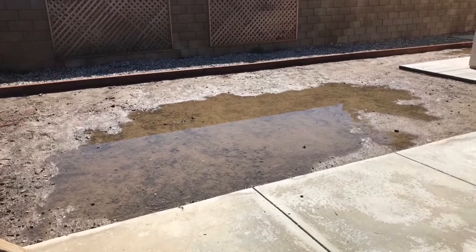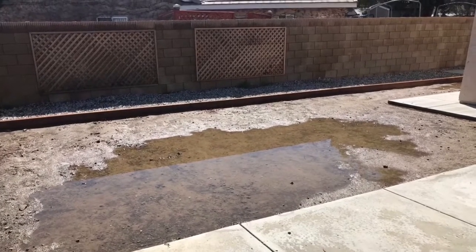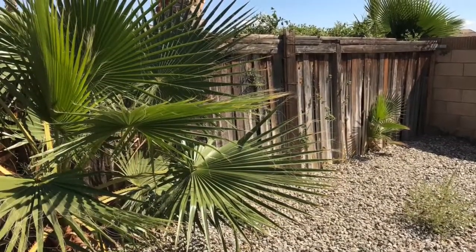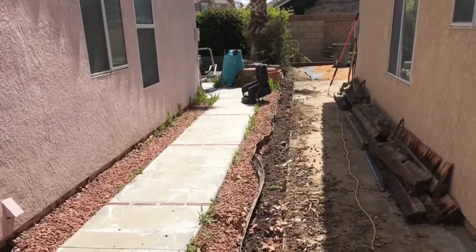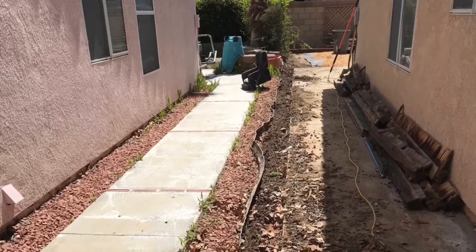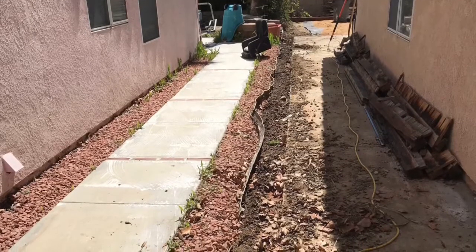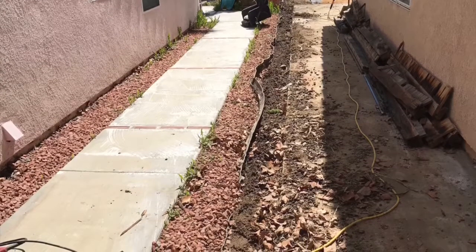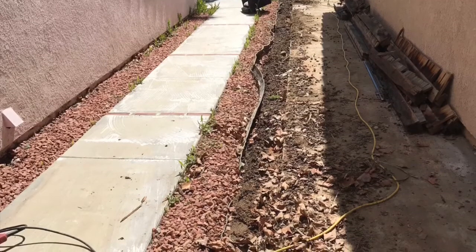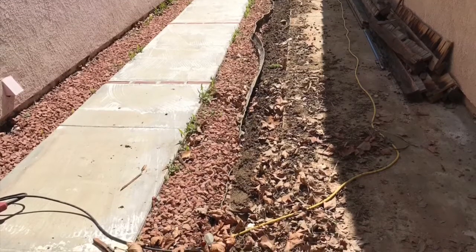In our recent project, we were given the task of getting the standing water that would build up in the backyard from either sprinklers or rain out to the front, and replacing an old wood fence between the property lines that was completely rotted out and blowing over. After putting our leveling equipment on the concrete sidewalks, we noticed the sidewalk wasn't sloping towards the front yard at all. Basically, the concrete people sloped it towards the fence down the middle, which you could see we tore out. So instead of the water going to the front yard and out to the storm drains in the street, it went between property lines and just sat there, and we had to come up with some way to move that water out.